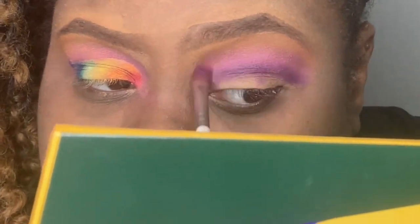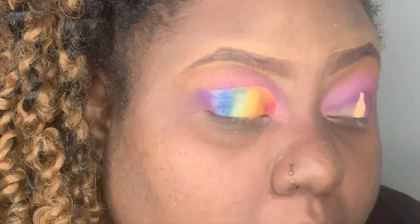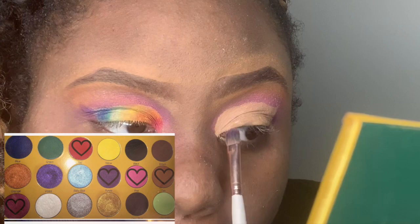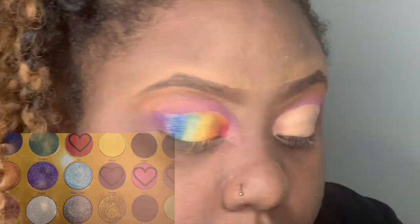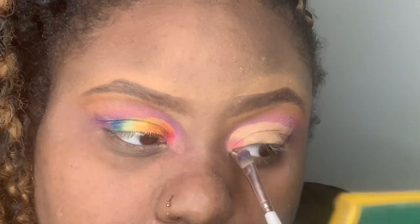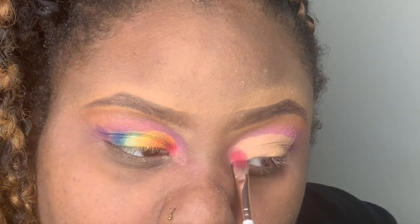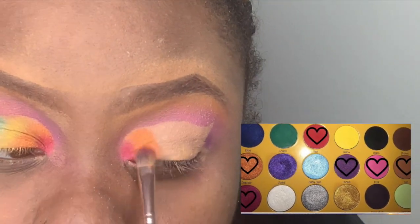Now I'm taking my concealer to create a cut crease and wing it, but it's a long process so I did it off camera. I am now taking red and magenta and packing that in the corner of my eye.